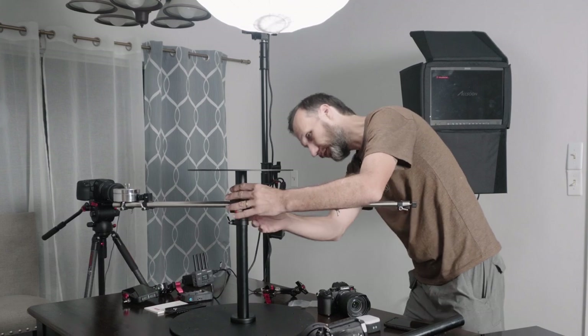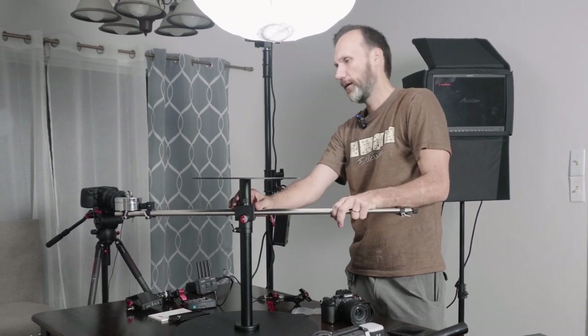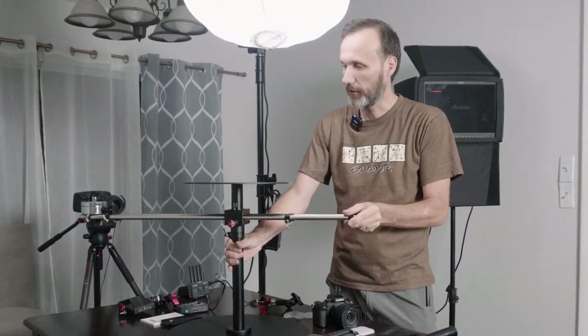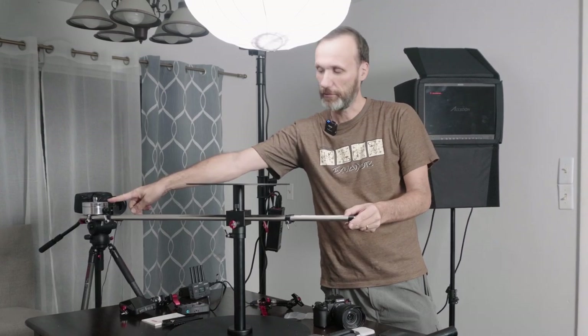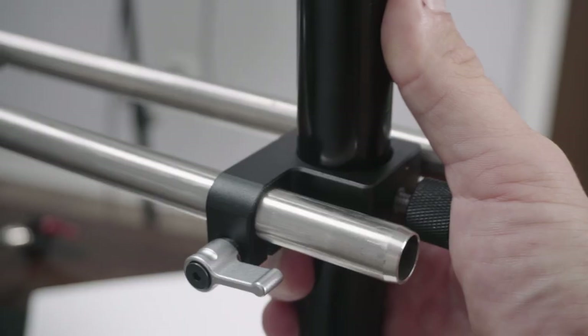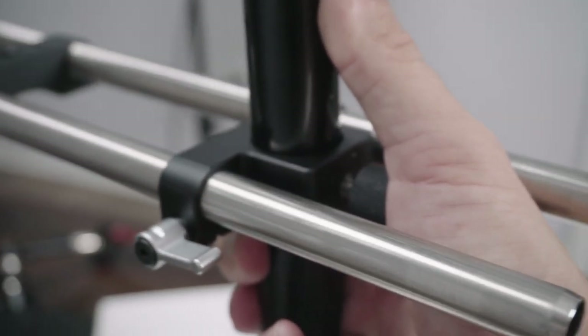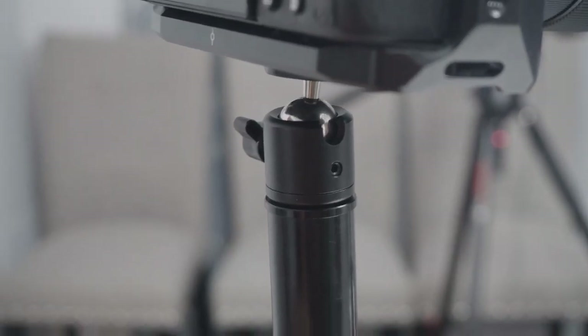You can obviously move it up here — loosen it and move it back and forth. You can move the camera further out by adjusting the rails that way. This is where you're going to mount the camera. It comes with a shaft for the camera and a ball head so you can adjust it.